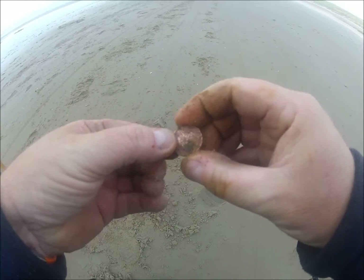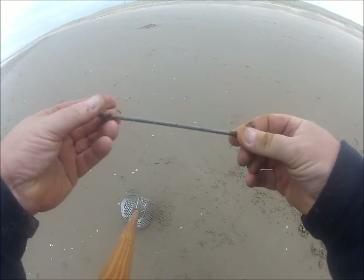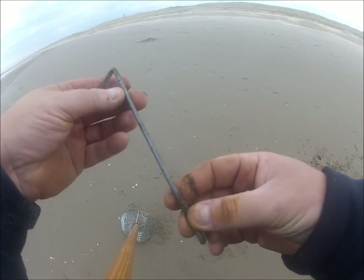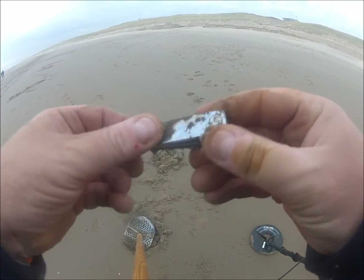Here is another 10 cent piece — I think I already found 5 of these today. And here is a nail clipper — stainless steel.